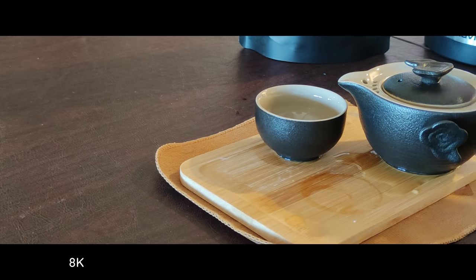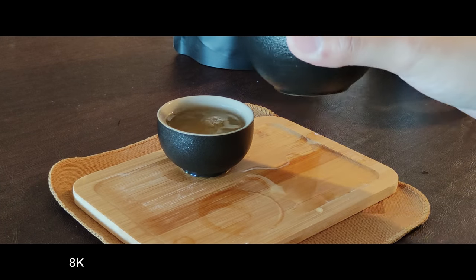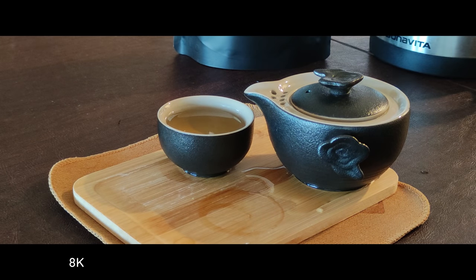The way I see 8K recording on phones like this is a little bit like picking up a manual anamorphic lens for a camera system — it's one of those lenses where, because there's no stabilization built-in, you would use it on a tripod for very specific shots that you know you can control the way you want.